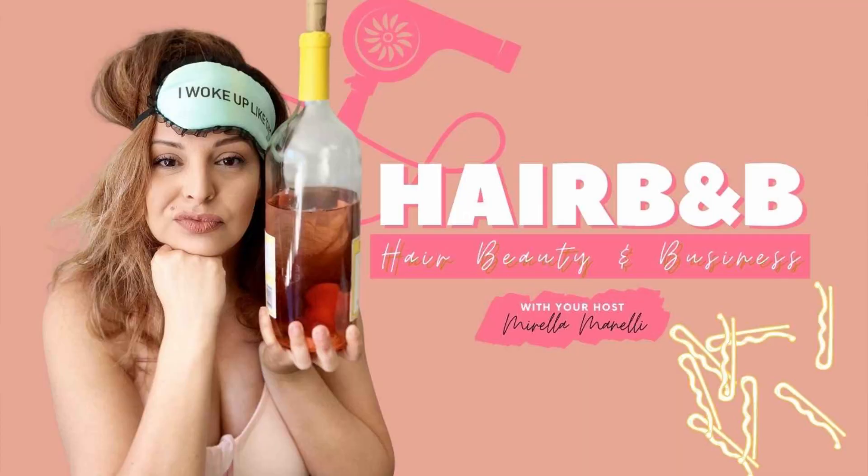Also, I have a podcast called Hair B&B. She shares a lot of tips and tricks about taxes, money, and how to be a good stylist. I learned a lot about saving money — she taught me how to open up an IRA account — but she's not a financial advisor, so seek a CPA for that. Thanks so much for watching, and I'll see you next video.